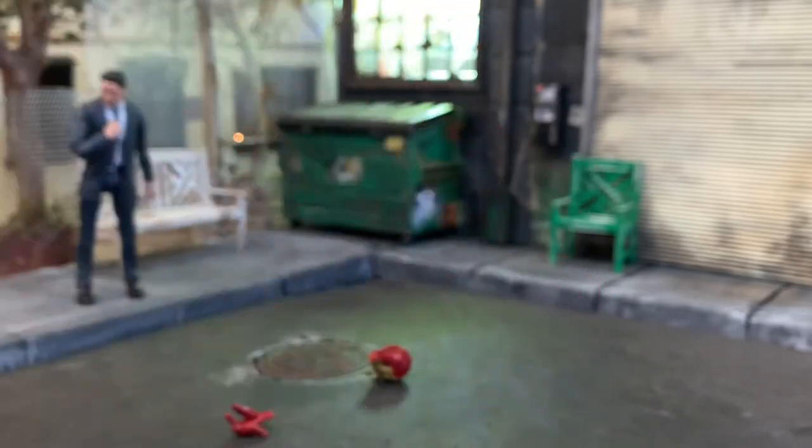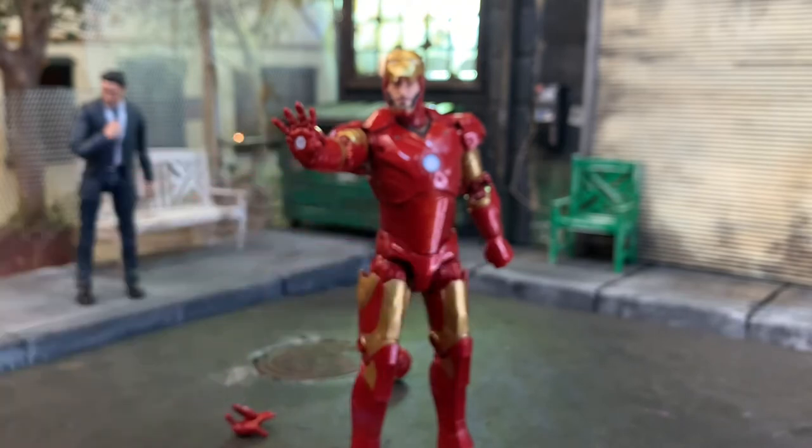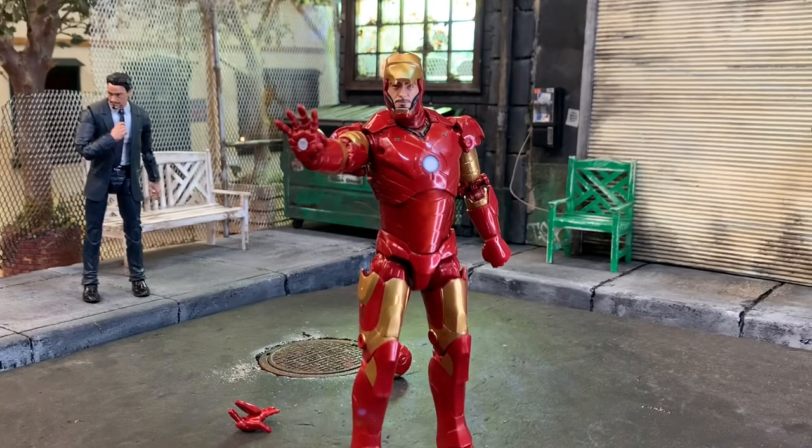The price point on this is a little more expensive. The Infinity Saga line is a reason for Hasbro to charge a bit more on single-carded figures. I believe this is $26 on Amazon and Target, plus tax. He is a pretty tall figure - I'll compare him to Obadiah in a moment.